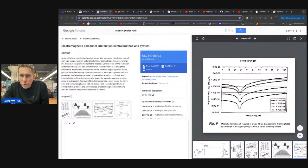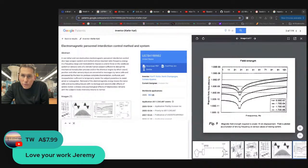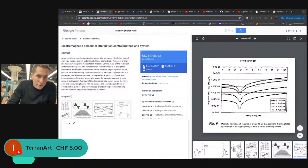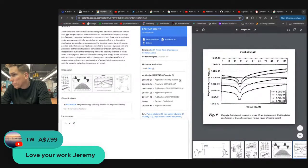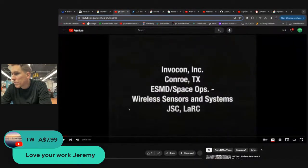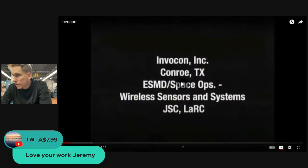Thanks for the super chat — TW for the $7.99 and Taryn Art for the five. You guys rock; every little bit helps. Feel free to ask a question with your super chat. The patent application was filed by Invocon Incorporated. I went and looked it up and found a NASA video about them, which I'm going to share and present the audio for.